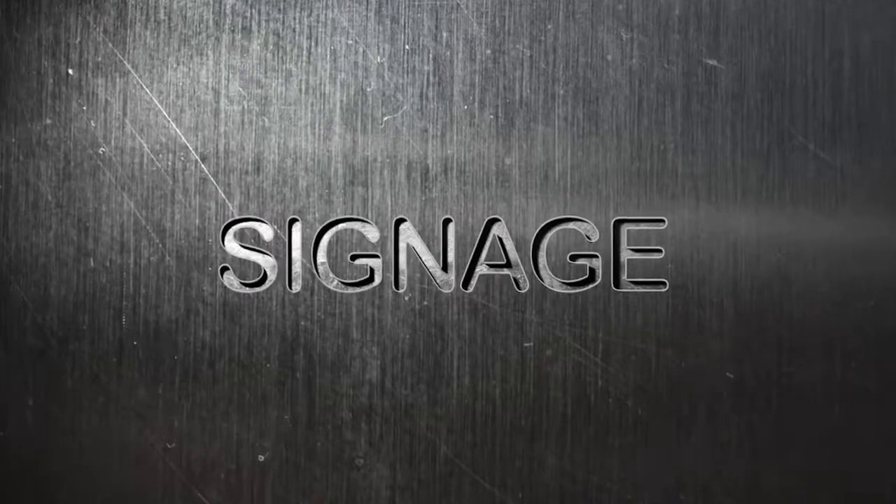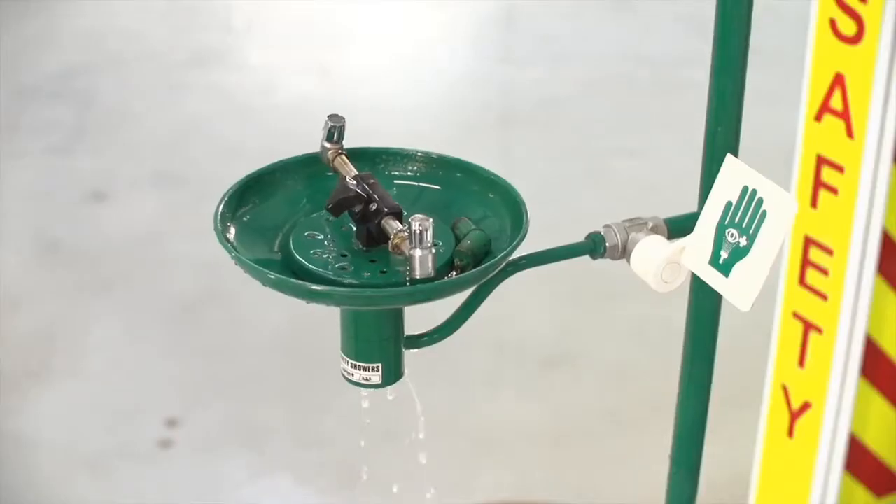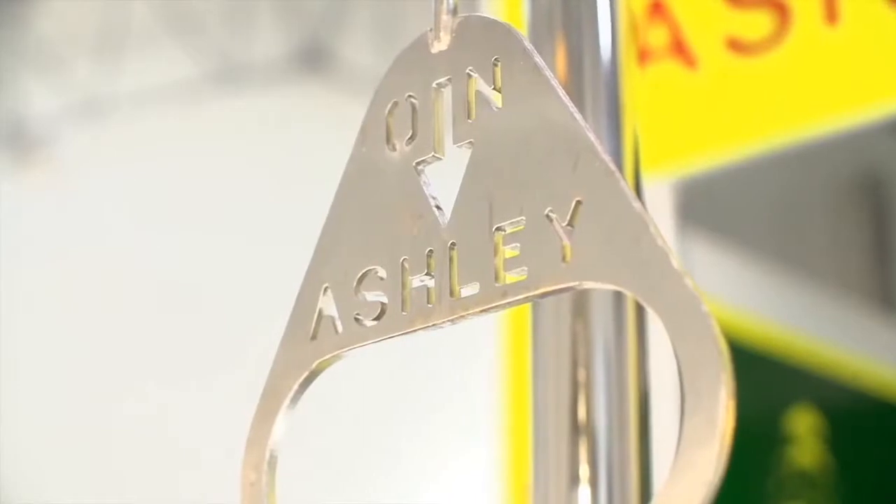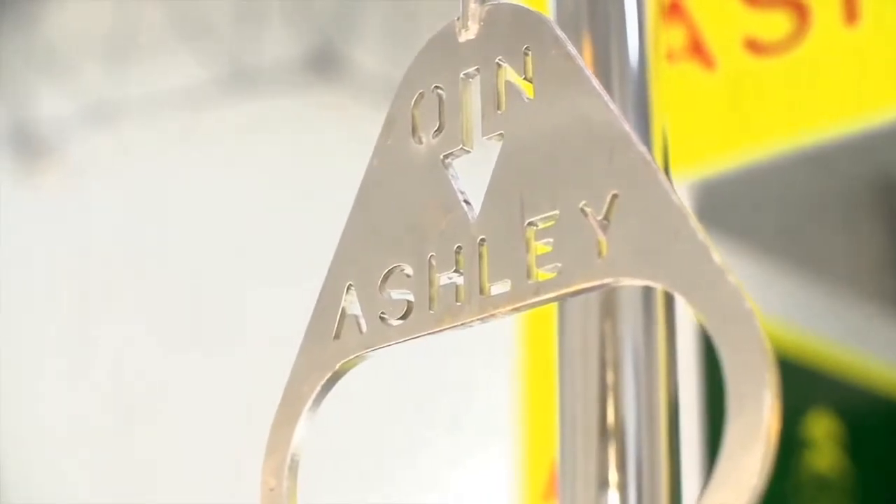Signage. Stickered signage can fade and peel off, deteriorating the look of the shower and even confusing the user as to where the activation points are. Ashley's signage is laser cut into the steel itself.